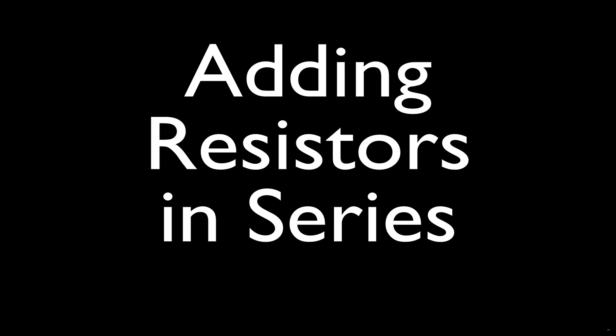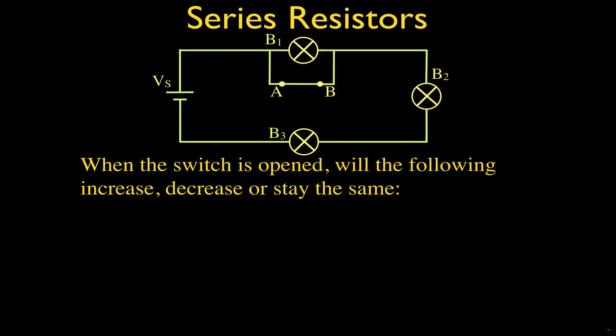In this video we are going to be going over what happens when we add resistors in series and add an additional resistor to that series circuit — what happens to the voltage, the current, and the brightness of the bulbs. I have another video for series resistors and also one for what happens when we add resistors in parallel. You can link to those in the upper right-hand corner of this video. Let's get started with adding resistors in series.